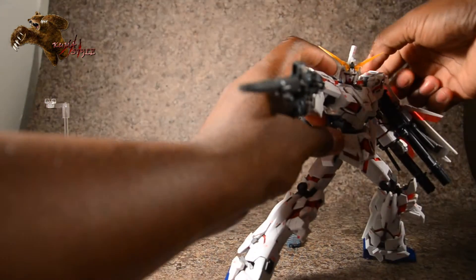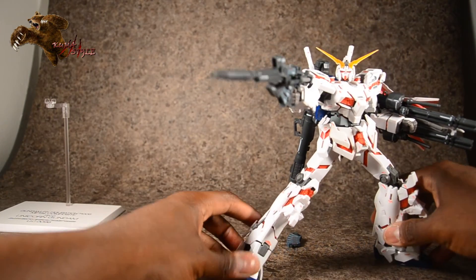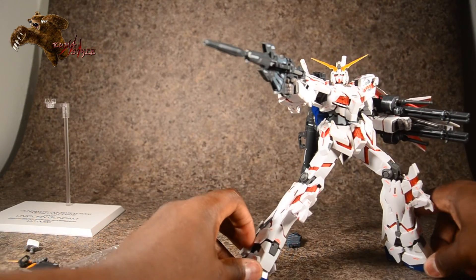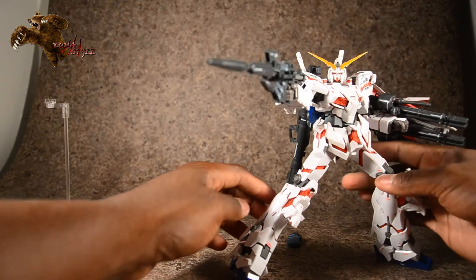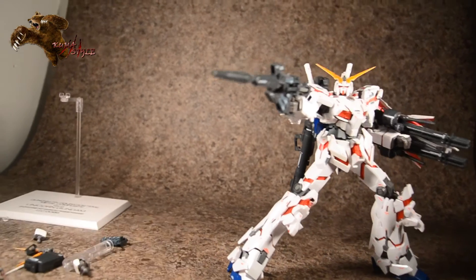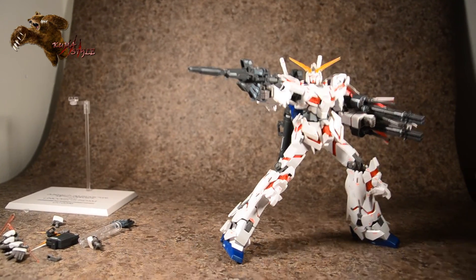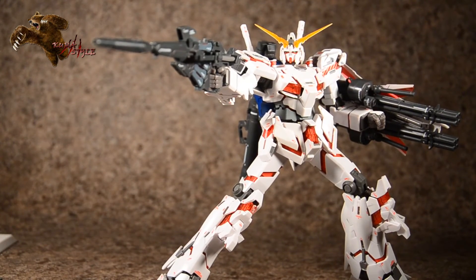Overall just a lot of stuff when it comes to this figure. The ankles aren't quite as articulated in this mode, but still awesome. Just overall cool stuff — and there you have it, unicorn gundam in destroy mode.